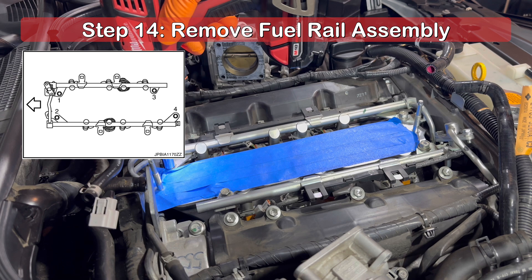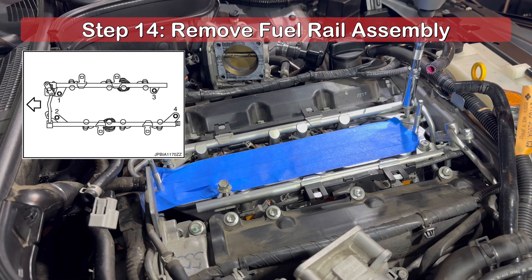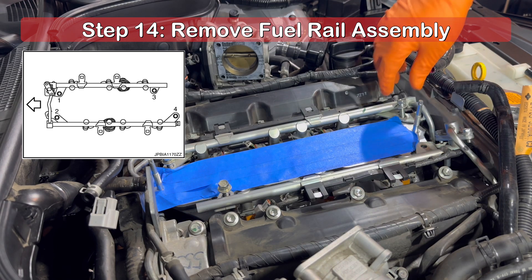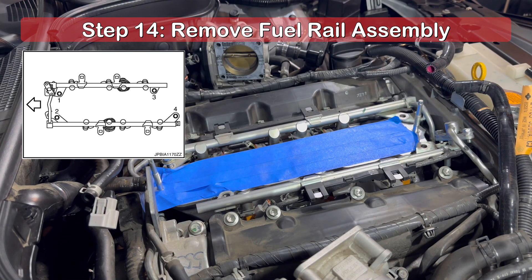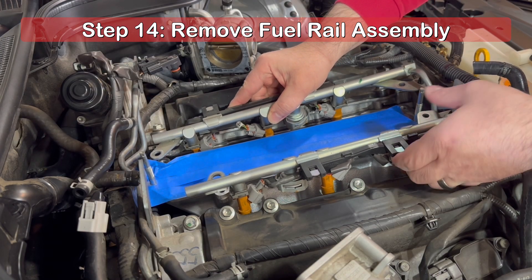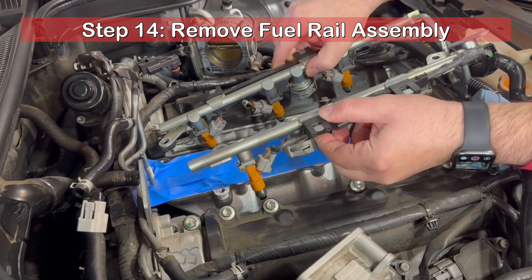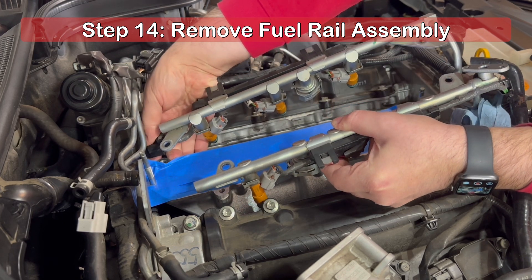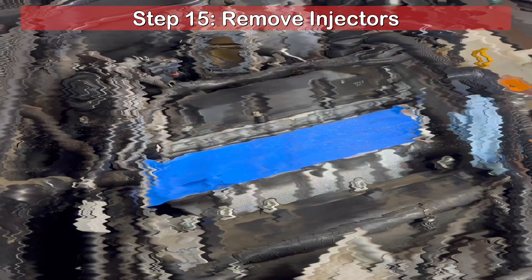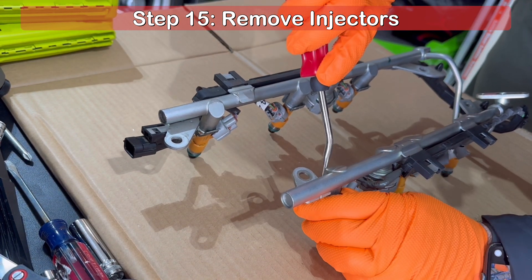There are four 10mm bolts securing the fuel rail assembly to the intake manifold. There is also a sequence to remove the bolts in the reverse order shown in the diagram. Notice the arrow in the diagram is oriented to point toward the front of the engine. Carefully lift the fuel rail assembly straight up so as not to damage the O-rings on the injectors in the event they can be reused. When the fuel rail is freed, you can pull it gently forward to access and disconnect the wiring harness at the rear. Move the fuel rail assembly to a convenient location and prepare to make a mess — I had to place mine on a piece of cardboard to catch any remaining fuel.